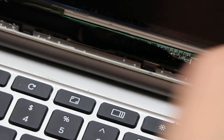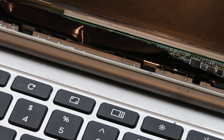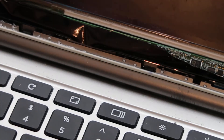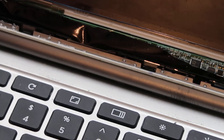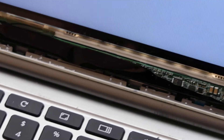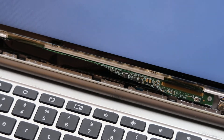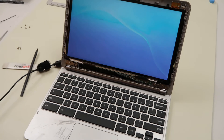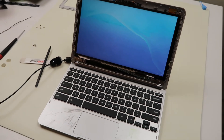Now, before you go closing it up, let's just make sure that that works. Let's make sure that we got that in there at the right angle. Let's make sure that this LCD works — I took this from another laptop, so let's make sure this thing turns on. There you go. We got a working Chromebook now, working screen.